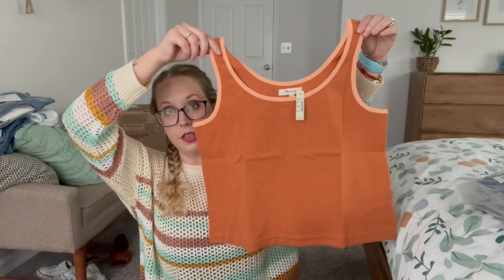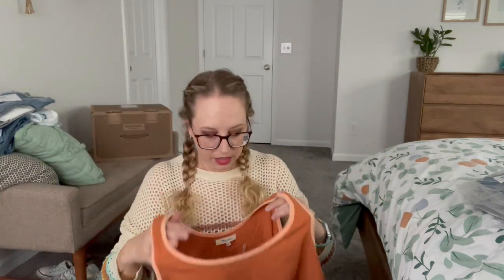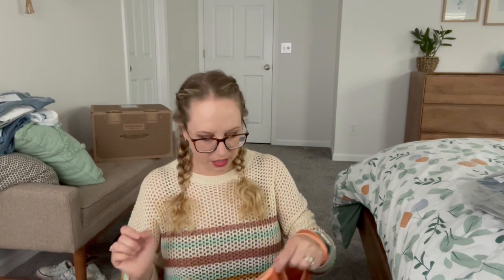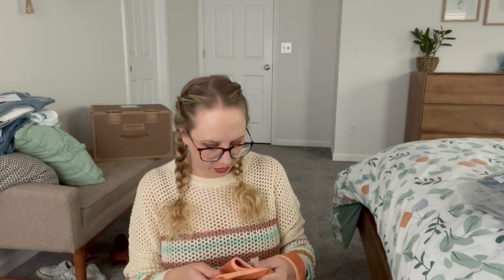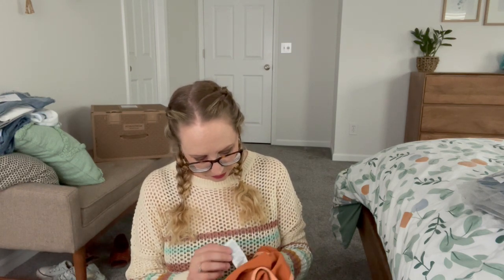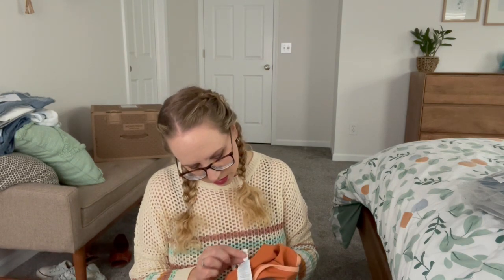And then we have a tank by Madewell. This is really cropped — I did not think it was this cropped. It is very thick feeling. I'm guessing this is 100% cotton because it just feels like it — and yes, it is 100% cotton.